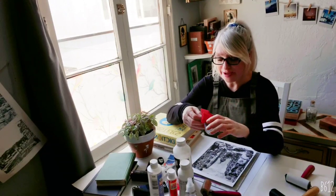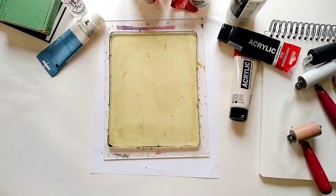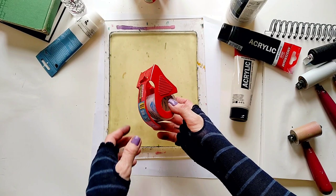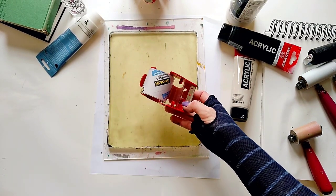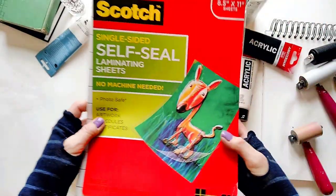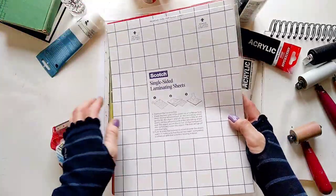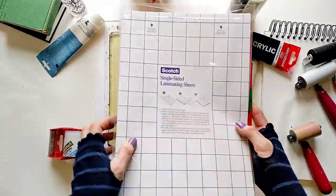Another way to lift the image off the plate is to use sticky tape. Some people use it to clean their plates, but why not lift our image with it? It works. You can use any brand of clear shipping or packing tape, and the heavy-duty ones are probably better for this process. If you have clear laminating pages, it's even better, but I'll show you today how to use the clear tape, so don't worry if you don't have them.